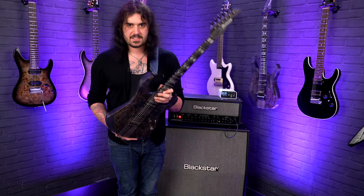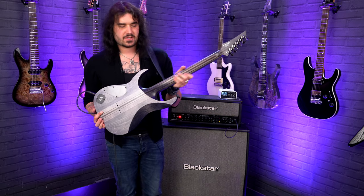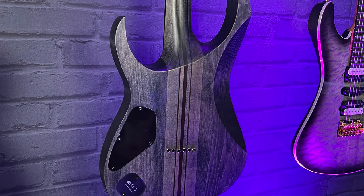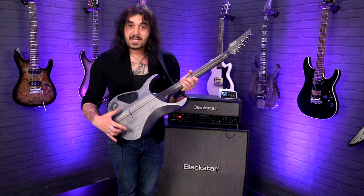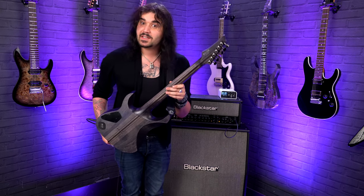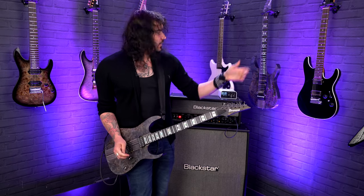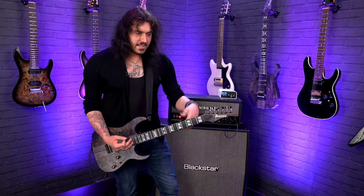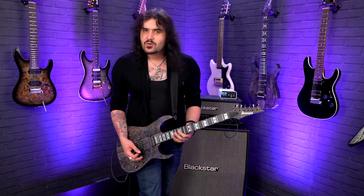The specs — because they do look quite similar — they both have seven-piece neck-through construction, so the neck goes all the way through the body. The wings are glued on to form the shape of the body. This is American basswood for the wings, and it's a seven-piece walnut and maple neck. It's a Wizard 3 profile on both necks — a very familiar Ibanez neck. Not super thin, not super chunky. It's just Goldilocks's porridge — just right.